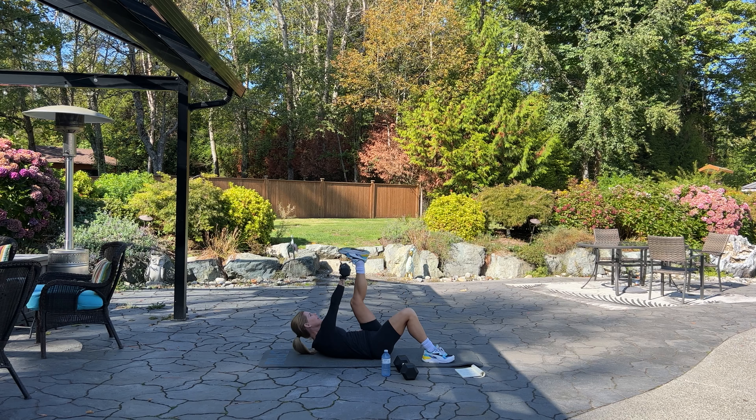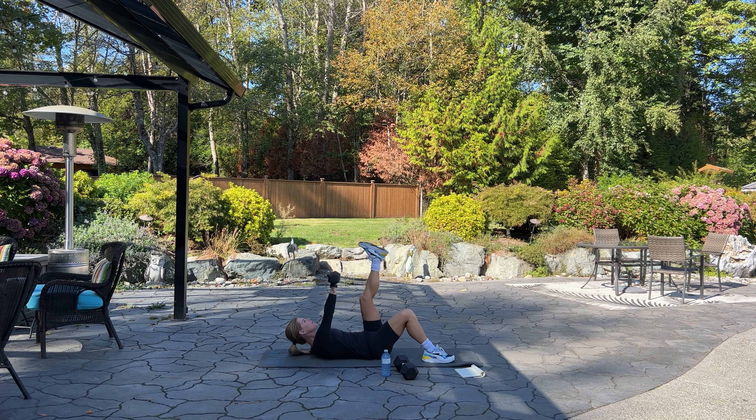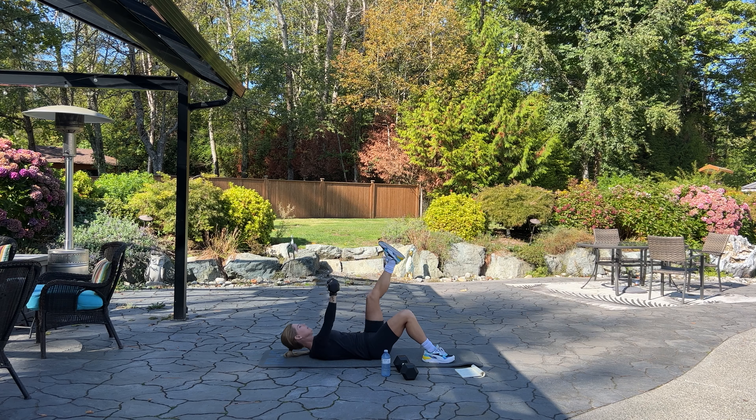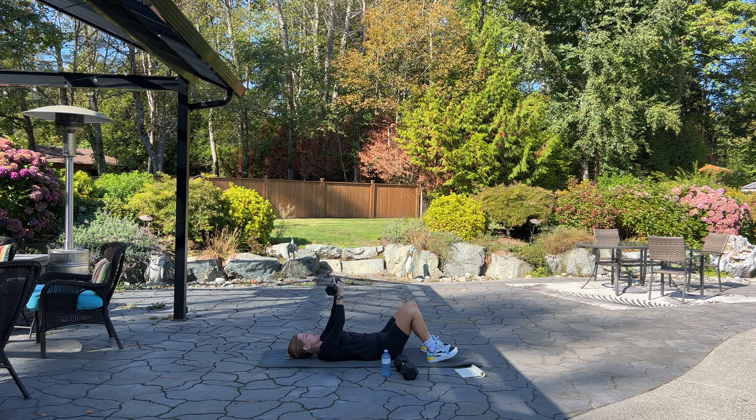We're doing 12 on each side. Here we go — 12, bend your elbow down, 11. It's a cross crunch going across your body. Five, four, breathe, three, two, one more, and good.